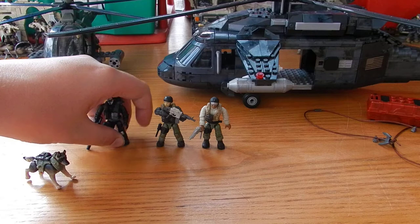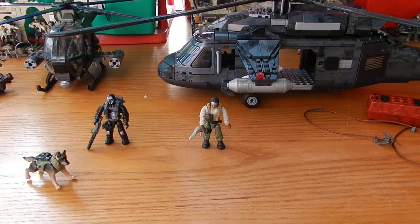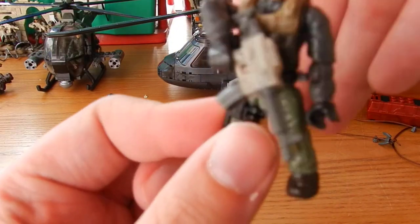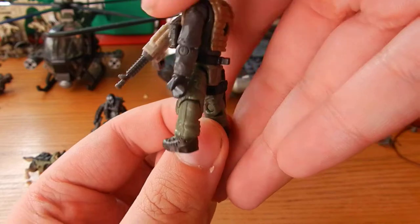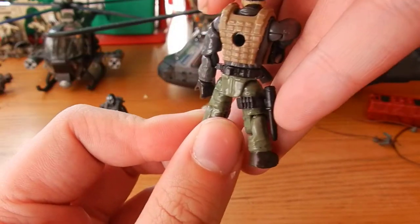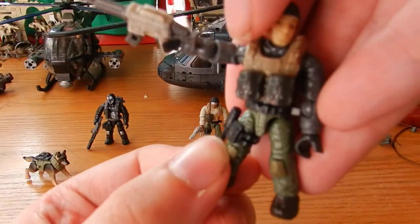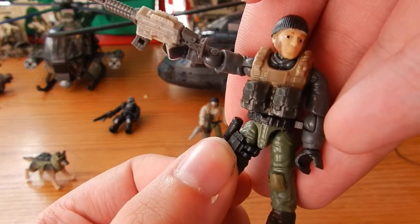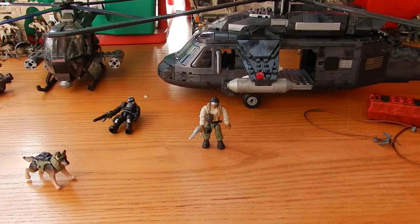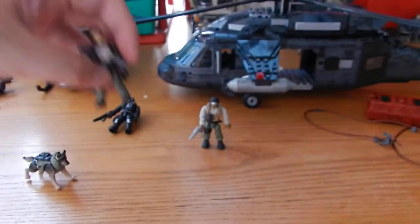We get another one of the Walkers in this set — we get Hesh Walker, or more specifically Sergeant David Hesh Walker. Seen here with the nice beanie hat, knife on a black strap, two greeny grey style ammo pouches on the torso. And he includes a white and grey M4.